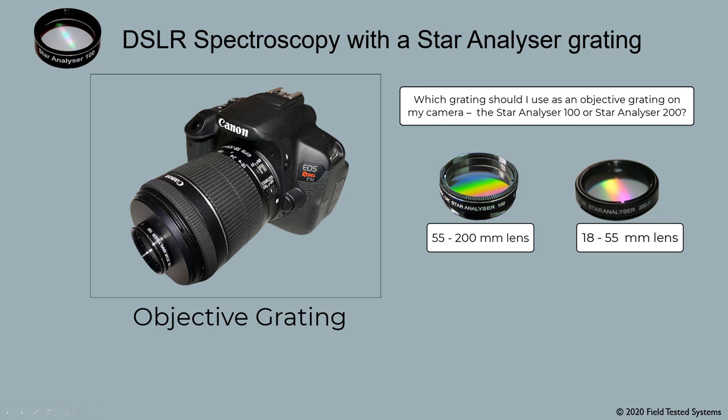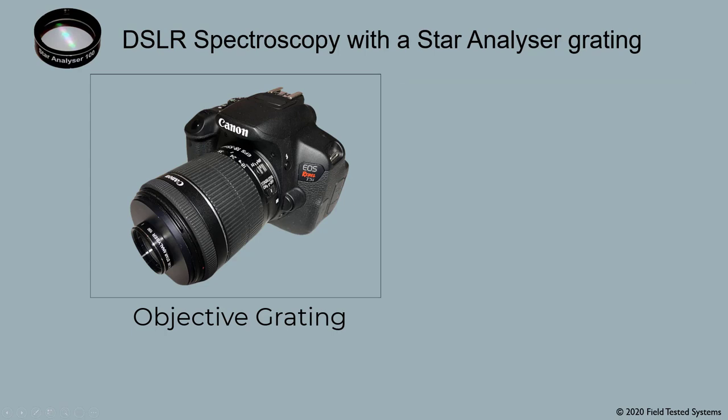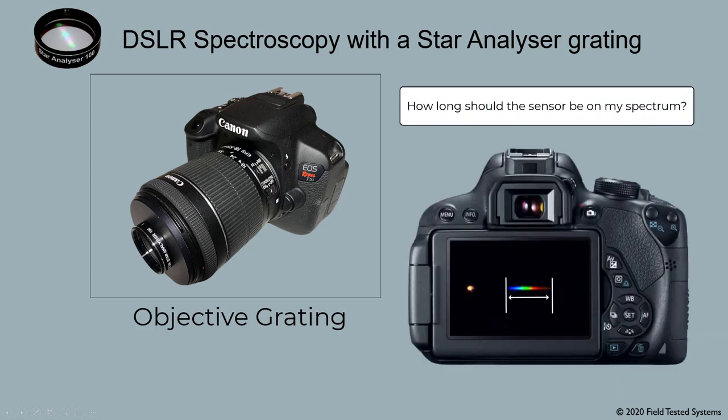You don't need to plug any numbers into our calculator when you're using an objective grating. Just use these numbers. How long should the spectrum be on my sensor? The length of the colorful spectrum should be about 250 to 400 pixels long, like this. You can adjust your camera's zoom lens for that.